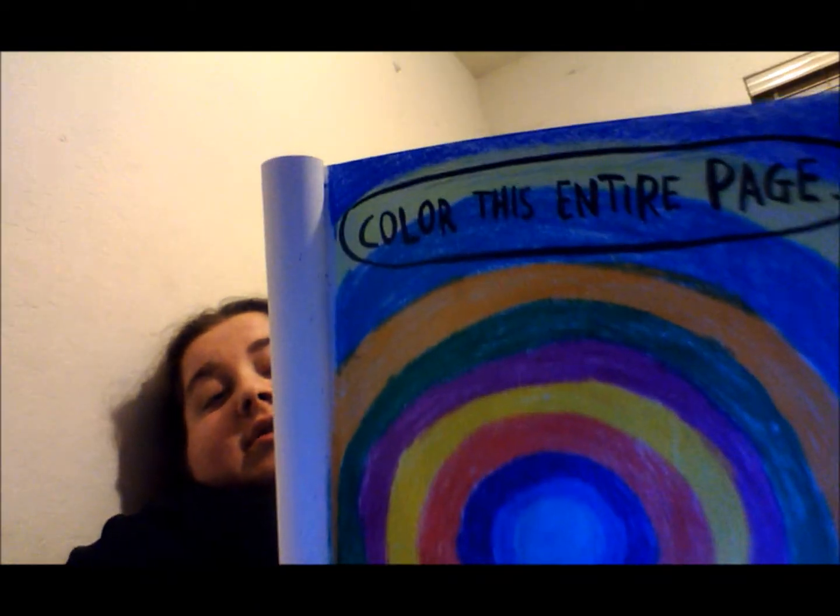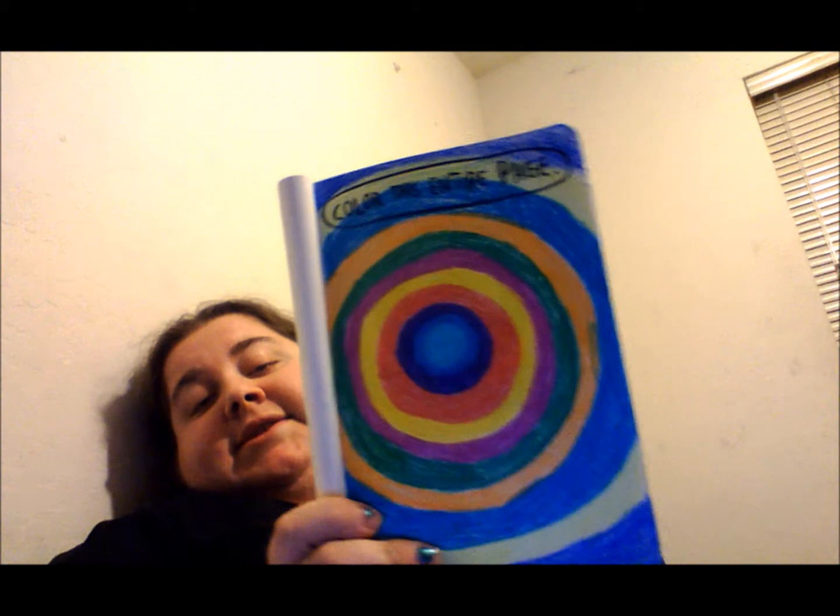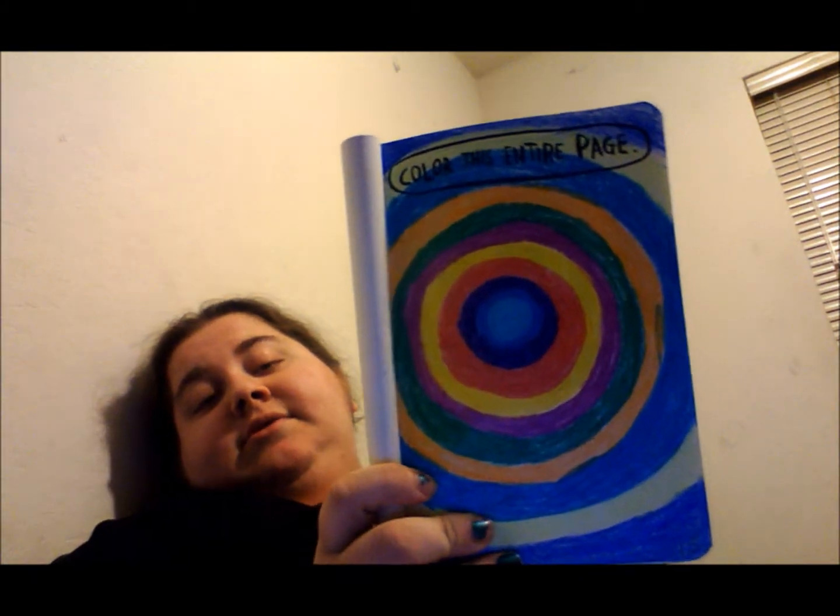I see a lot of books out there that are very, very, you know, colorful, very intricate. But I just decided to do color. This one says to color this entire page, so I did a bunch of colors in a circle. I like this page because it's very colorful. I love color!